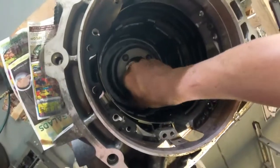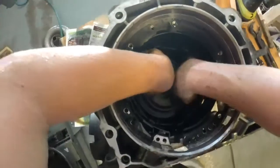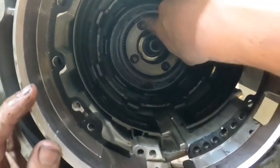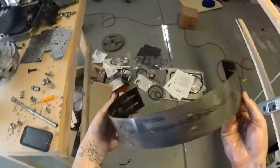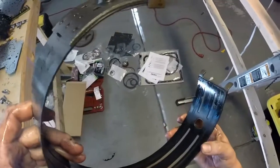This is the four-gear planetary — the 4L65e. Let's get the band out. It's got a good band on it; the band really isn't that bad.